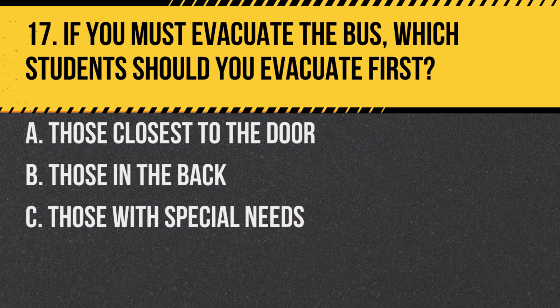Question 17. If you must evacuate the bus, which students should you evacuate first? a. Those closest to the door. b. Those in the back. c. Those with special needs. Answer: a. Those closest to the door. This ensures a quick and orderly evacuation.